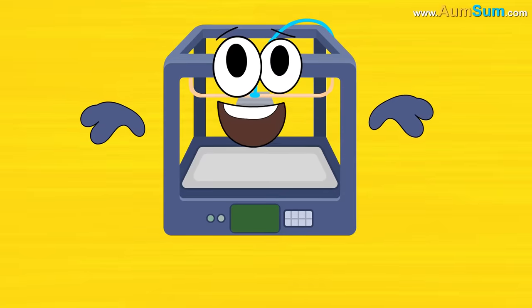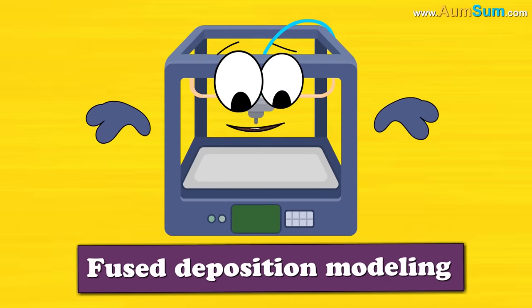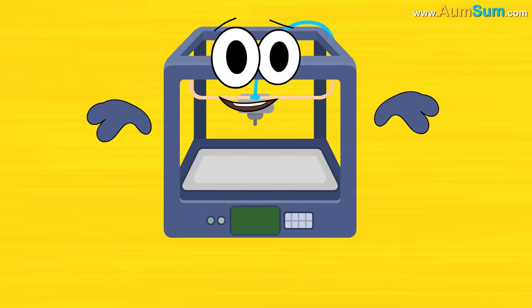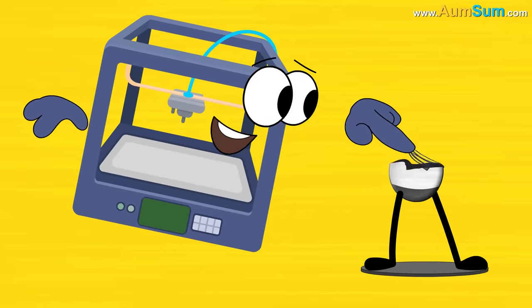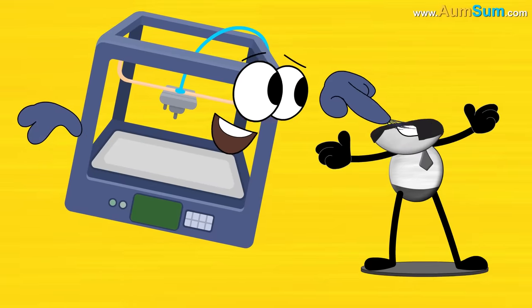A 3D Printer uses a method called Fused Deposition Modeling. In this method, a 3D model is printed from the bottom up, one layer at a time, by repeatedly printing over the same area.